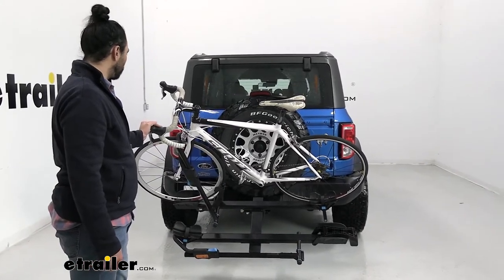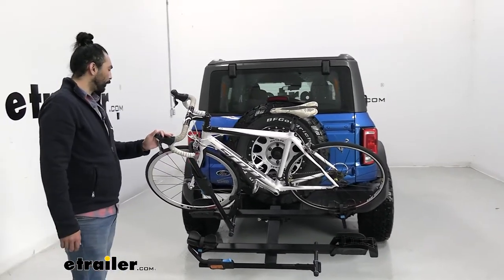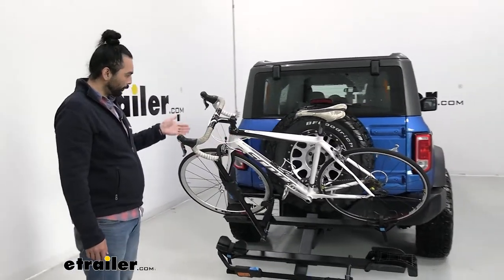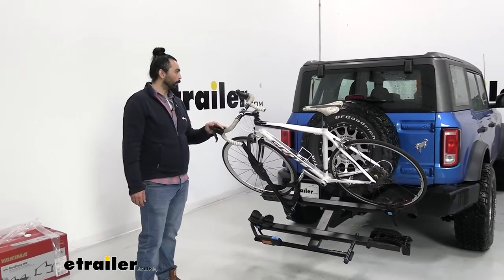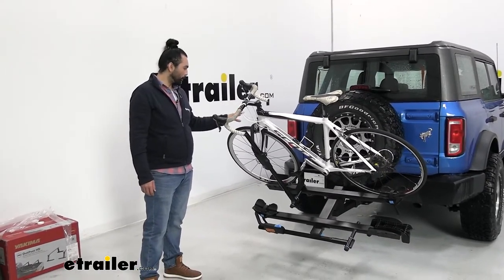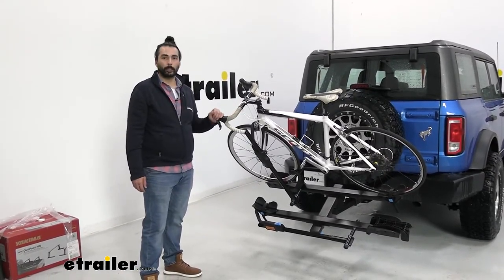Something about the Ford Bronco you have to keep in mind is that this bike rack will be in the way when you swing open the trunk, so if you are going on trips make sure that you have everything loaded into the Bronco before you install the bike mount.